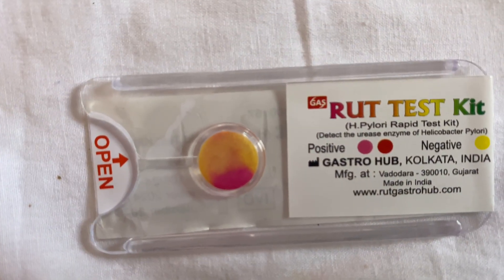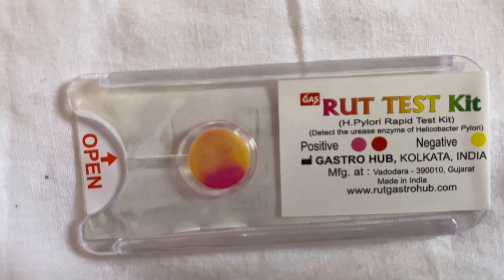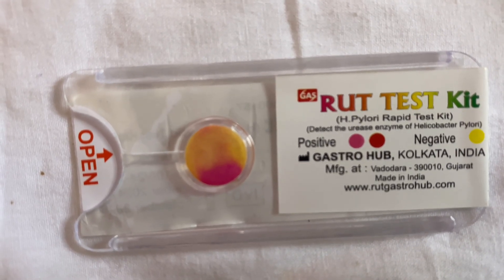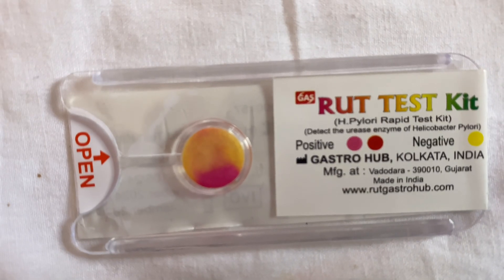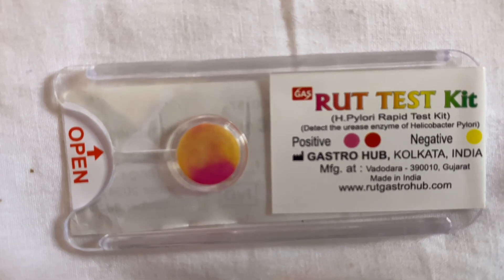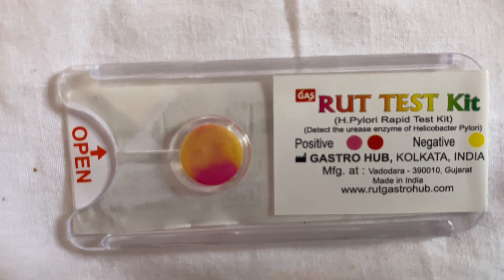This RUT kit contains urea as the substrate and a pH indicator which turns to phenol red if the sample has alkaline media, as well as a buffer or gel media to stabilize the reaction. So this kit has urea within it along with the pH indicator.